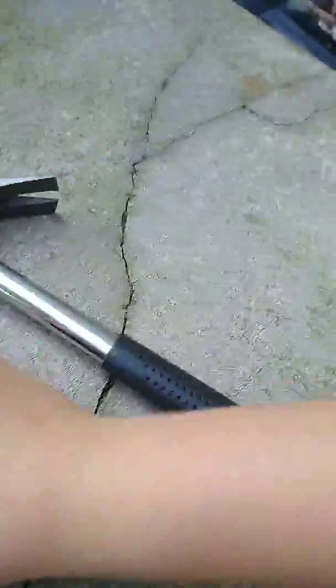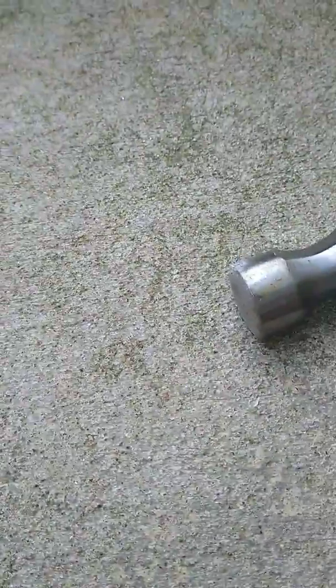Yo, this is a super deep dent. I don't know if you guys can see it but it's deep. I'm gonna try to get all the glass out.